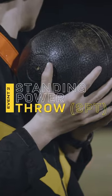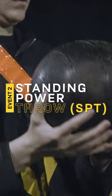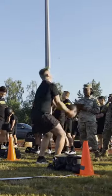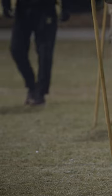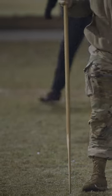The second event of the Army Combat Fitness Test is the standing power throw. The standing power throw requires a soldier to stand at a start line and throw a medicine ball that weighs 10 pounds as far as they possibly can.